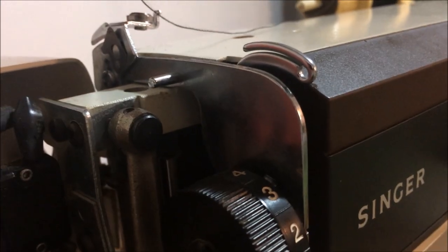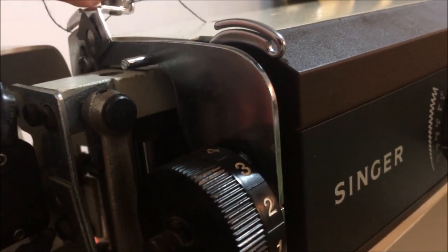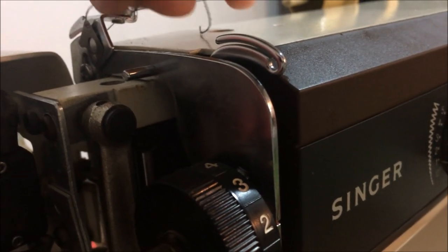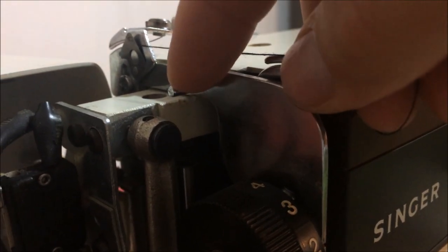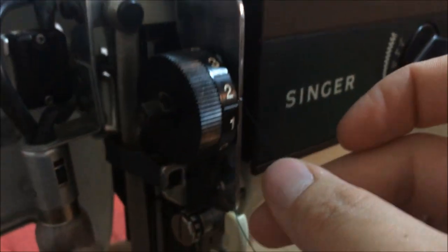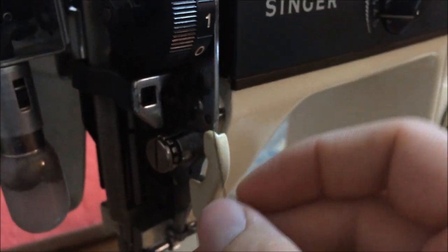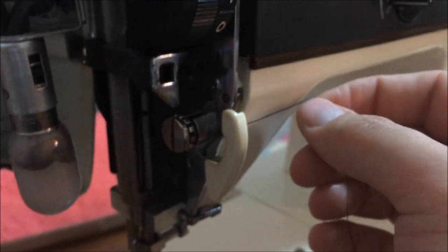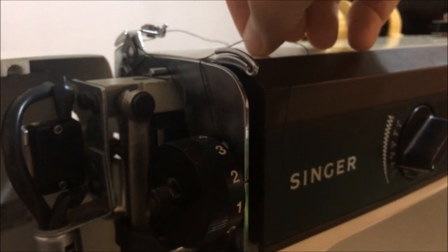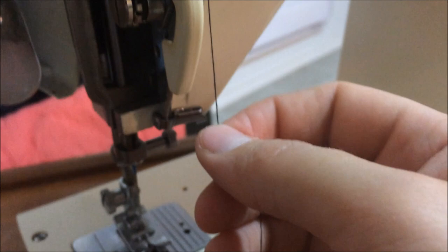We're going to get the thread over this little piece and then through, and then over top of the square piece there, and then over top of this little needle, and then going down we go over top of the knob here and then through our guide, back up through our guide here, back down we go.